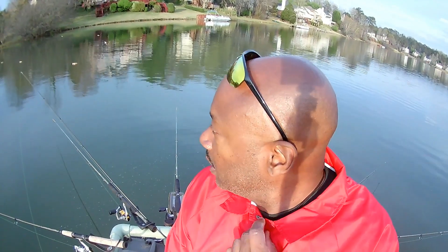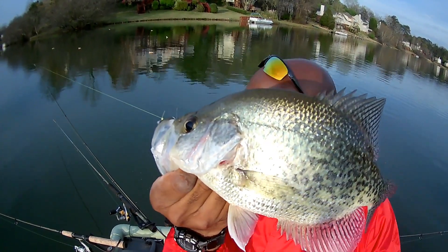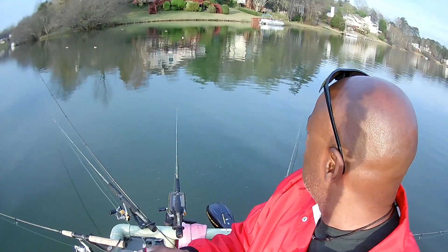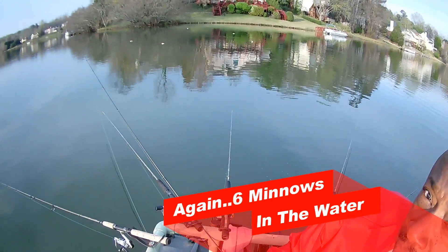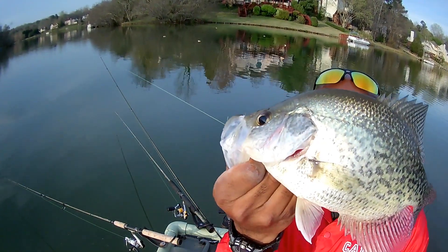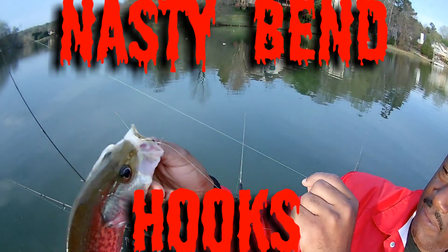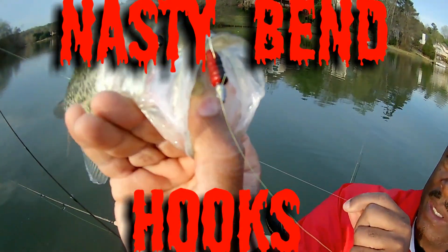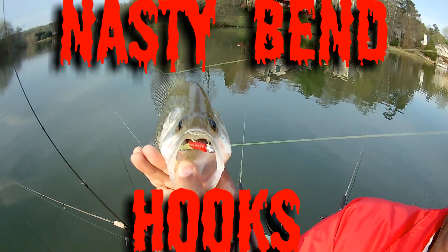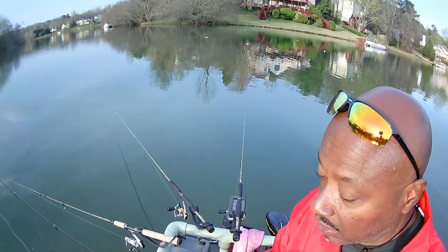Red, black and chartreuse jig — look at this 13-and-a-half to 14-inch crappie! You can see the marker buoy, I've got the markers out. All I'm doing is casting and retrieving. Look where we hooked him — right in the roof of the mouth, that nasty bend hook. He wasn't going anywhere. Unbelievable.